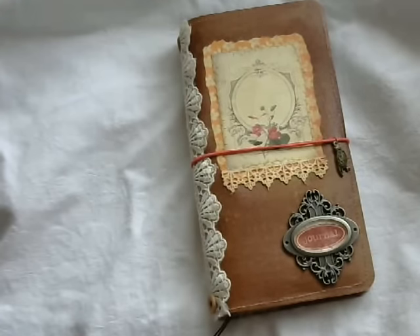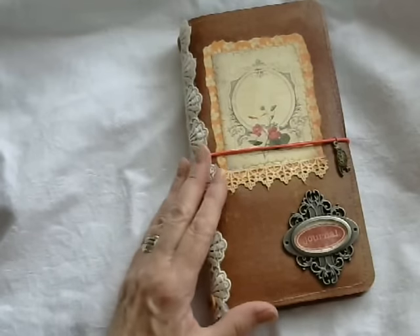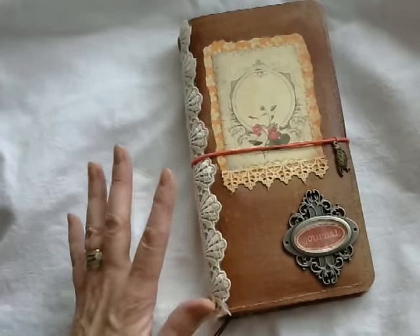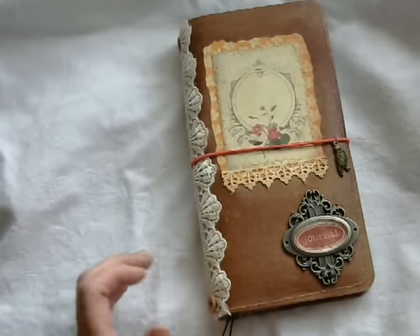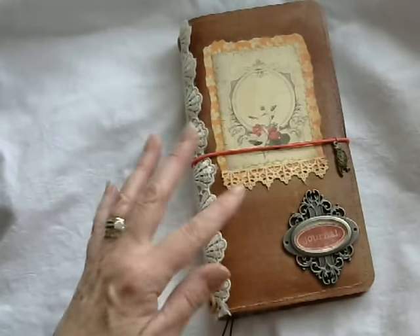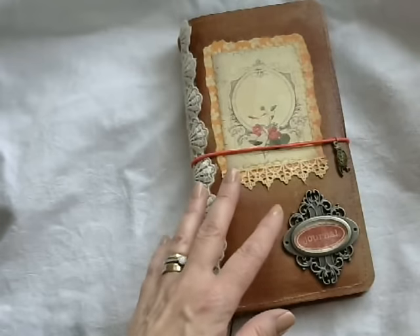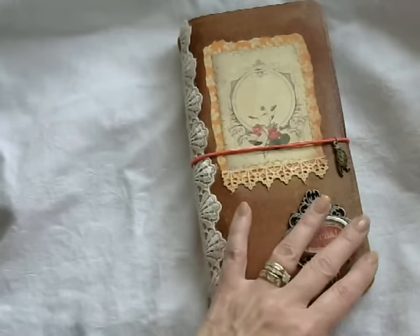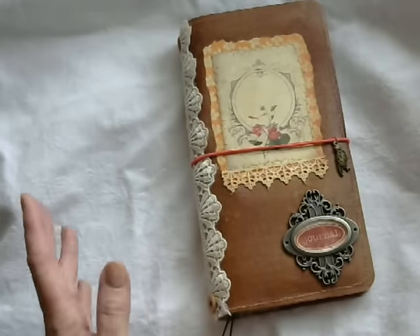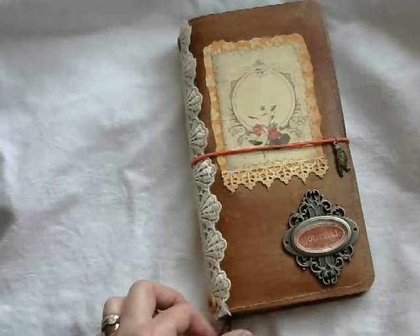Hi guys, Ali here. I'm just back to share my September design team project for Ephemeris Vintage Garden. This month we're using the Summer's End journal kit — I'll put the link below. If you head over to Ephemeris Vintage Garden during the month of September, you'll find this kit is on offer with a 30% discount, so it's an ideal time to buy if you like what you see here.